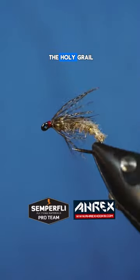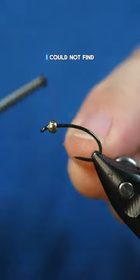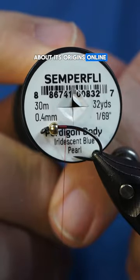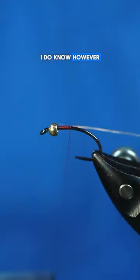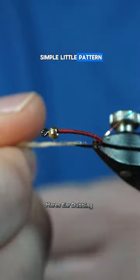Today's pattern is called the Holy Grail Caddis Emerger, and for the life of me, I could not find any information about its origins online. I do know, however, how to tie it, and I must say it's a fun and simple little pattern.